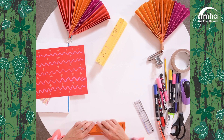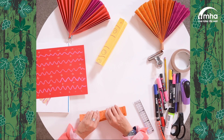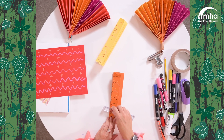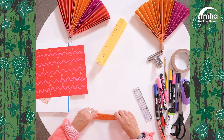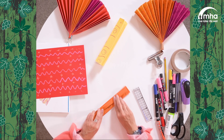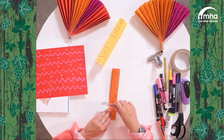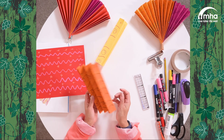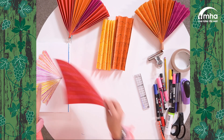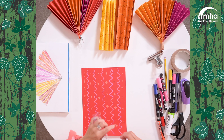You might find that when you get to the end of the paper there will be a little bit smaller — don't worry about that. We can always cut that off or leave it on, depending on where we join them together. So that's two, and now for our third one.